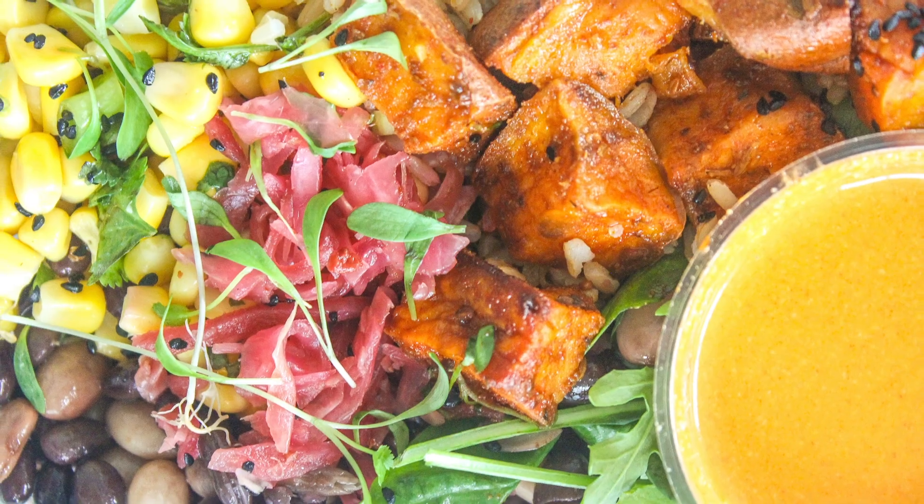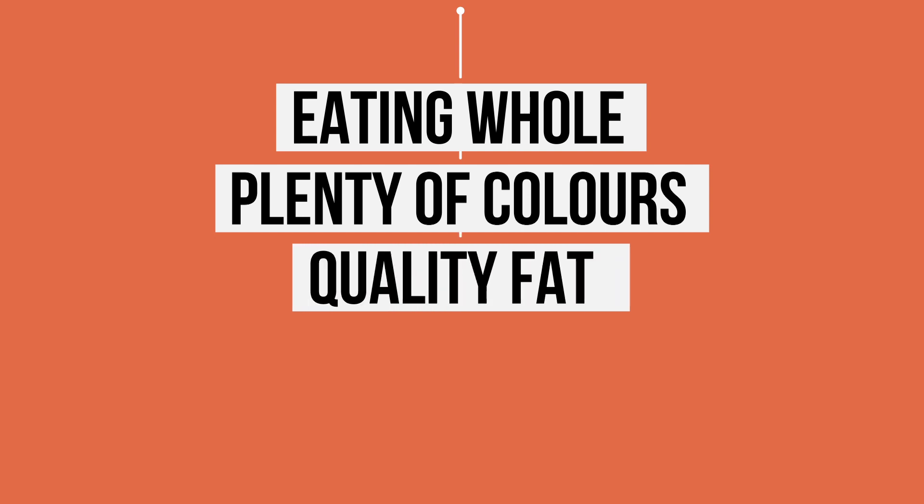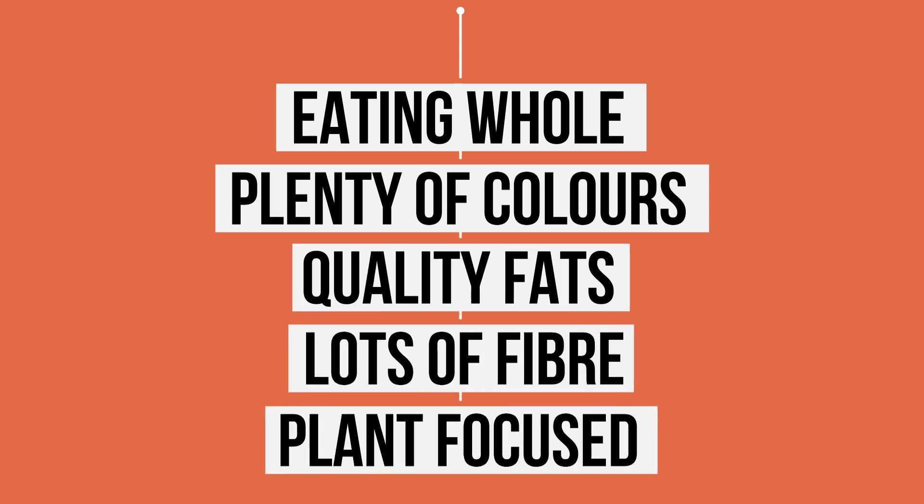I think this box really does sum up exactly how I feel a healthy meal should look: eating whole, plenty of colours, quality fats, lots of fibre, and plant focused. We're only going to be using a good portion of brown rice — around 50 grams or so per box.